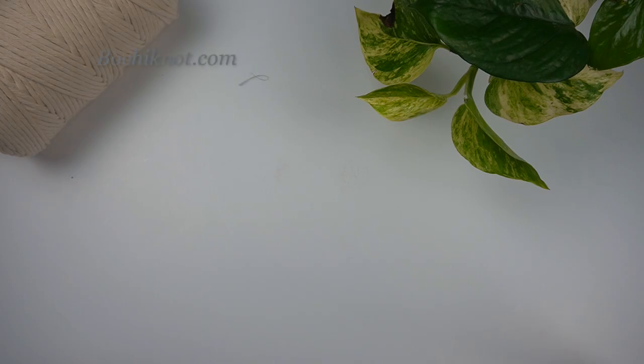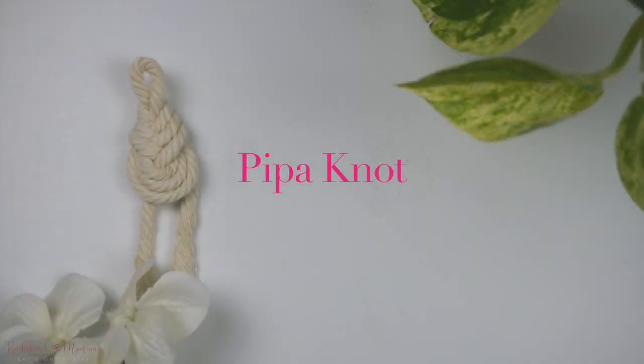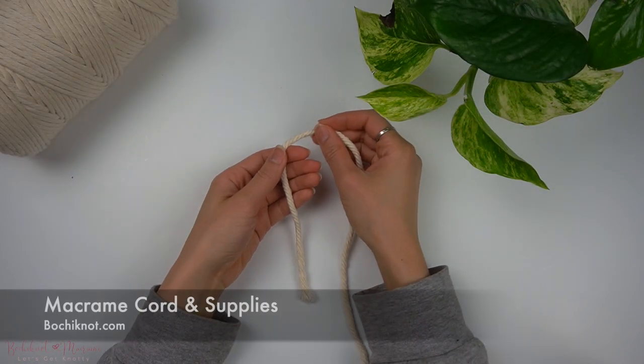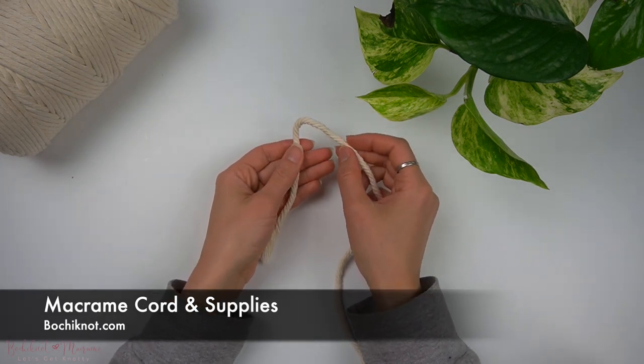Hi everyone, welcome back to another Bochi Knot Makame Knot series tutorial. Today we will be going over the pipa knot. The pipa knot is a decorative knot often used to make pendants for jewelry or key chains, and back in the day it was actually used as a clasp for Chinese garments. You'll need a strand of cord of about 50 to 60 centimeters long to practice making this knot.